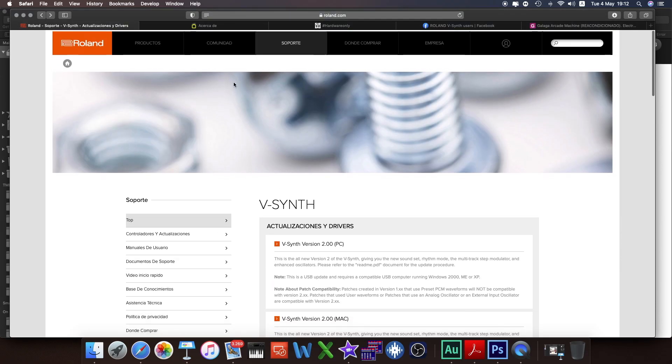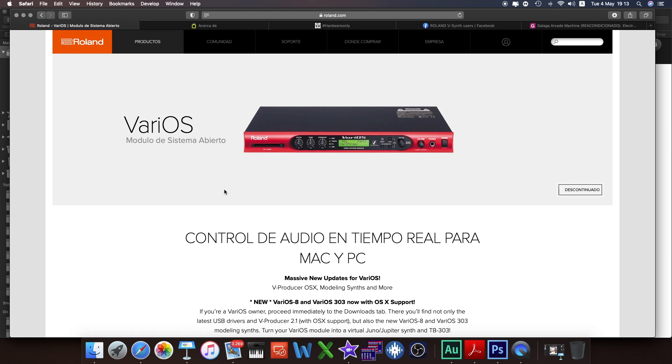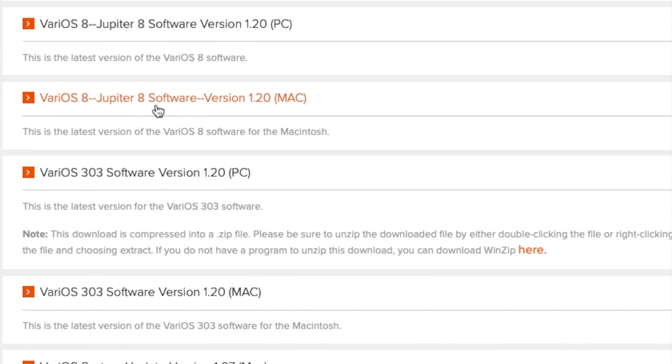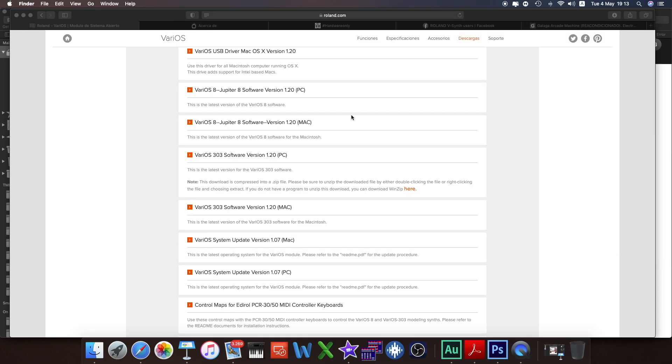What's very important is to rename the files, because every project needs to have a dot PRG extension. The VA and VB files are from the VariOS, because you can use VariOS sounds with your vSynth — that will be for another video. On the Roland website you can download the VariOS software, the 303 and Jupiter 8 software, and those sounds are editable and available in your vSynth. All packs are downloaded; now ejecting and going to the vSynth.